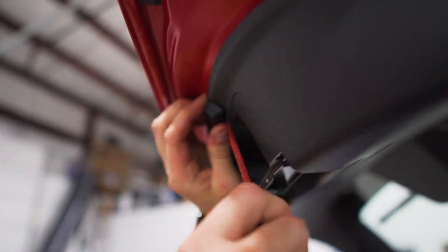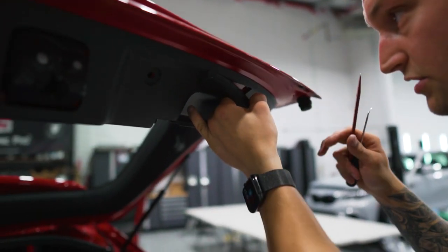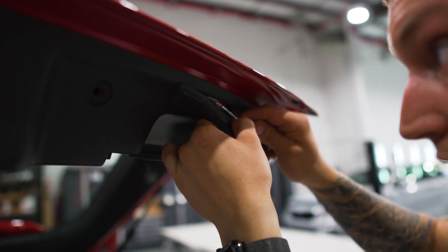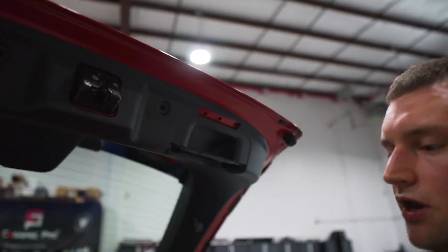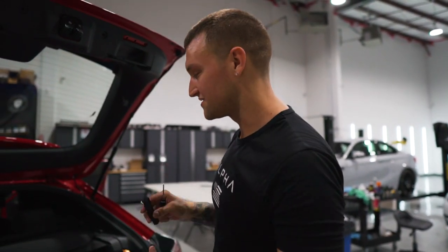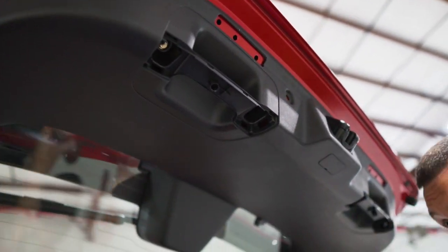You kind of have to be a little aggressive with it, and you don't want to use any metal tools because you will damage the plastic around it. Once you get one released, it becomes a lot easier. Make sure you keep these on each side — they're specific to that side. Then we have two 10mm bolts, one on each side. These are all the same, so you can put them in a group.